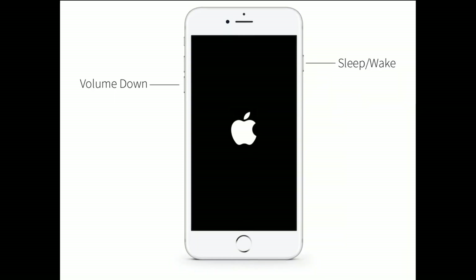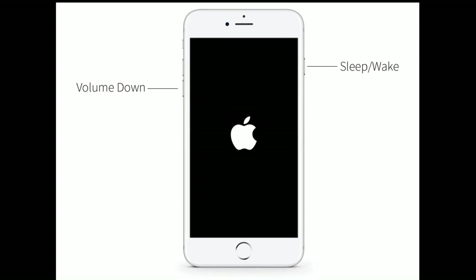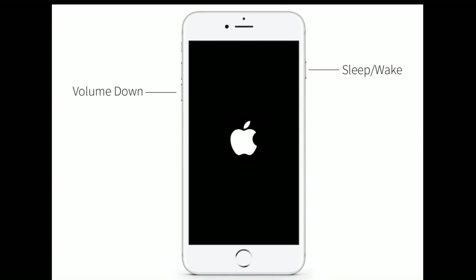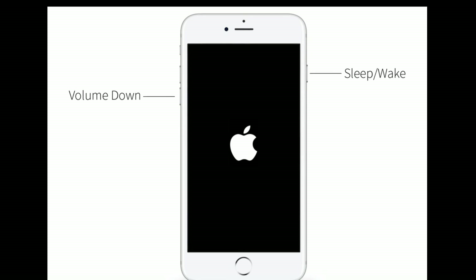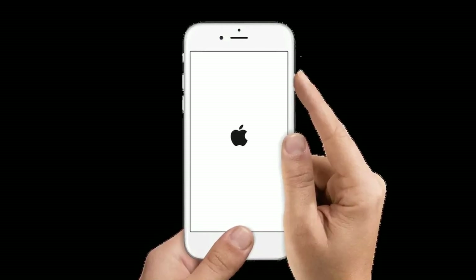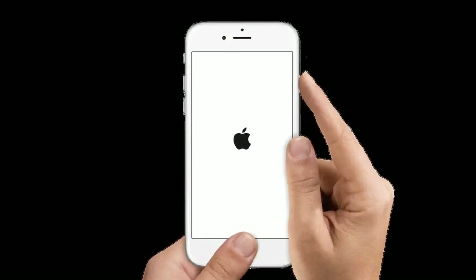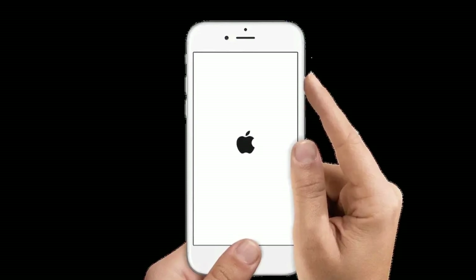For iPhone 7 and 7 Plus, press and hold the Sleep/Wake button and Volume Down button at the same time until you see the Apple logo on your screen. For iPhone 6s Plus and earlier models, press and hold the Home button and the Side or Power button at the same time until you see the Apple logo.